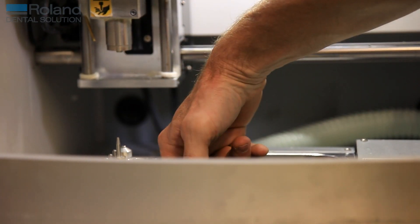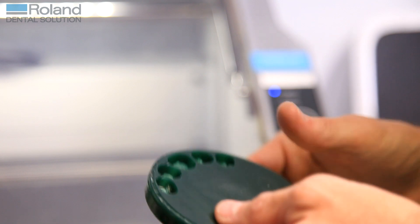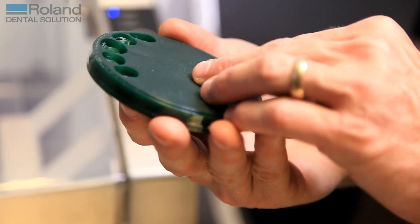We found that the most useful time is overnight, when there's nobody in the laboratory and we can leave the machine to run. This means that the work is ready for the technicians when they come in in the morning. Because of the accuracy of the machine, there's very little to do once the technicians come in and sit down with their work.